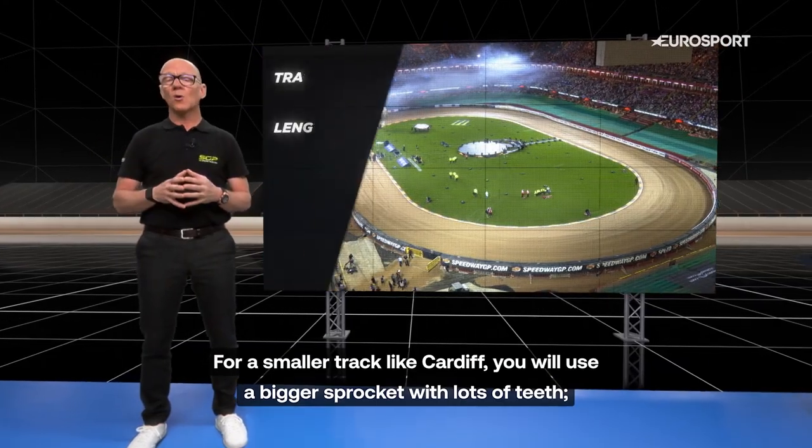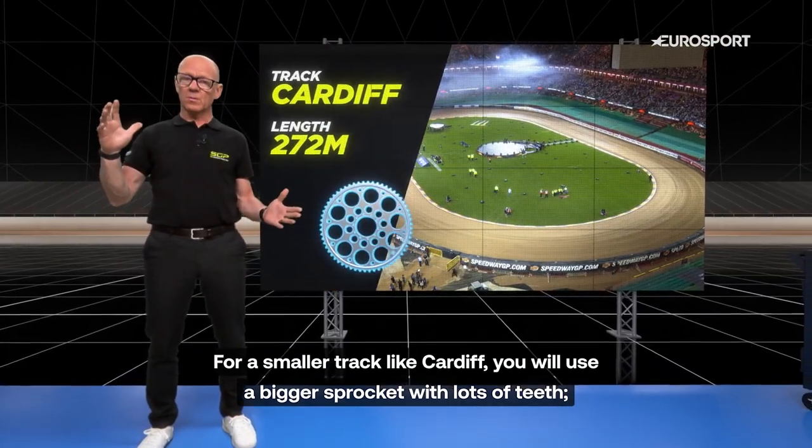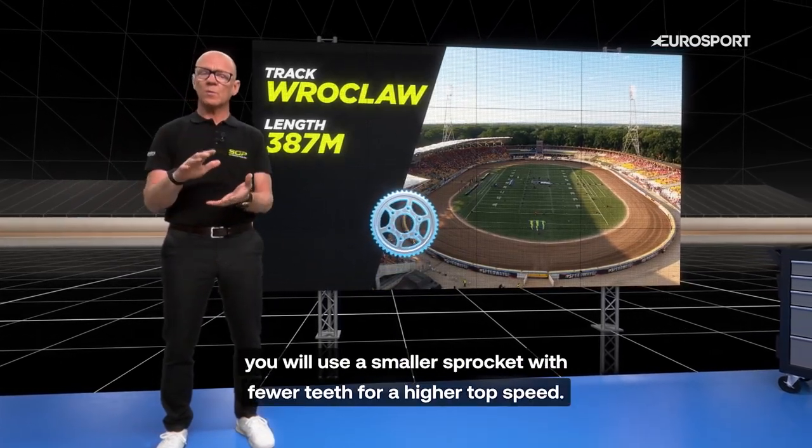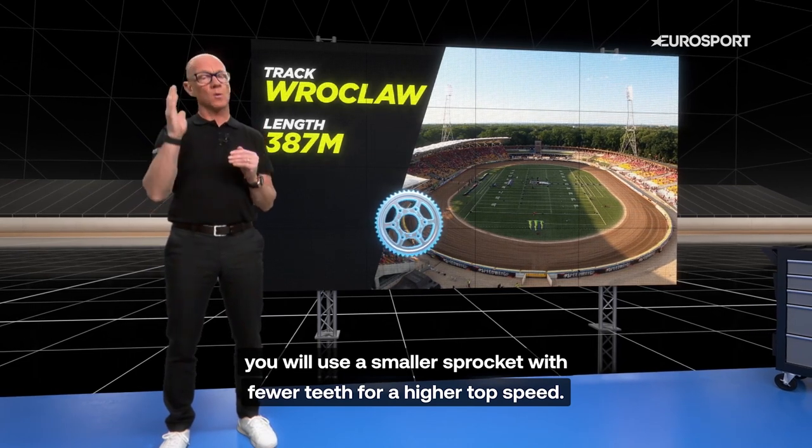For a smaller track like Cardiff, you would use a bigger sprocket with lots of teeth. On a bigger circuit like Vrock Club, you would use a smaller sprocket with fewer teeth for a higher top speed.